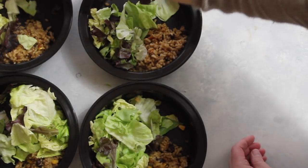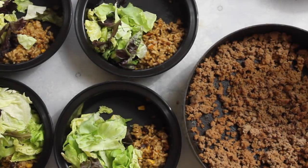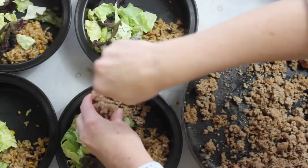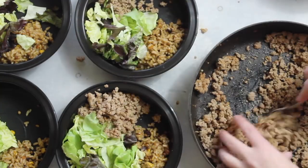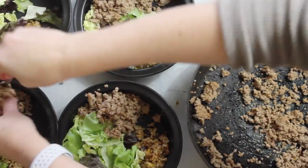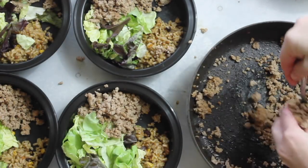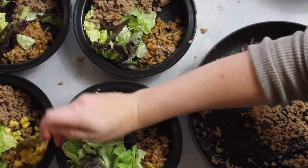Now as I put the salad on I'm also browning my meat on the side. Once my meat is done and taco seasoning is added, I'm just going to split that into fourths and add it to each bowl. This was one pound of lean ground turkey, so each serving will have about a quarter pound. If you don't like ground turkey, you can easily use ground beef instead.